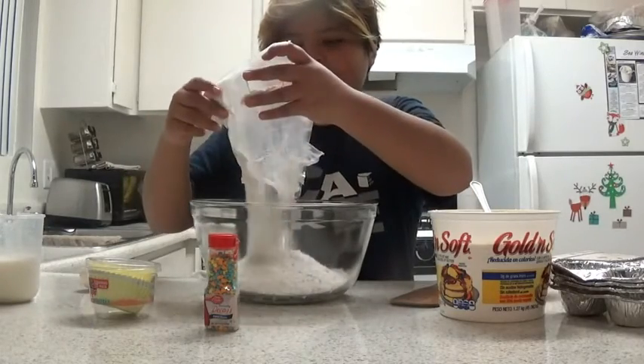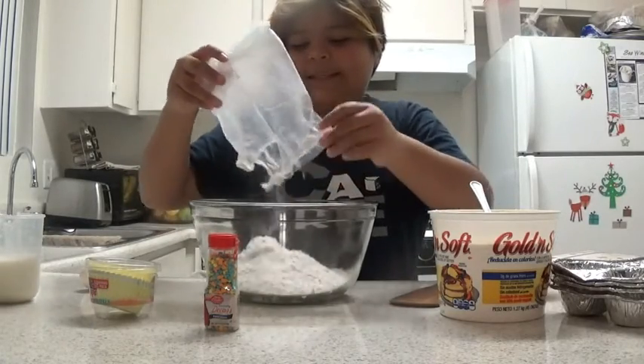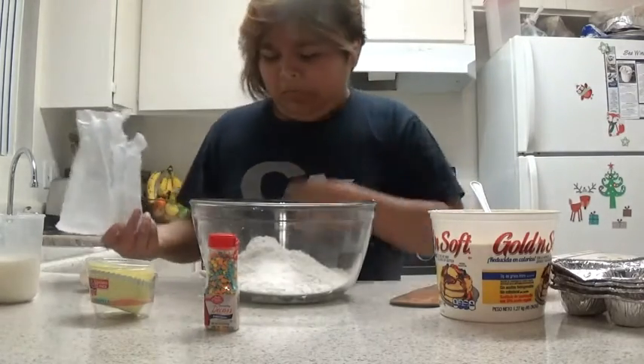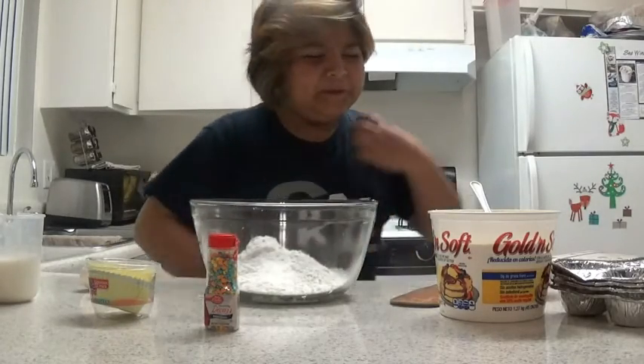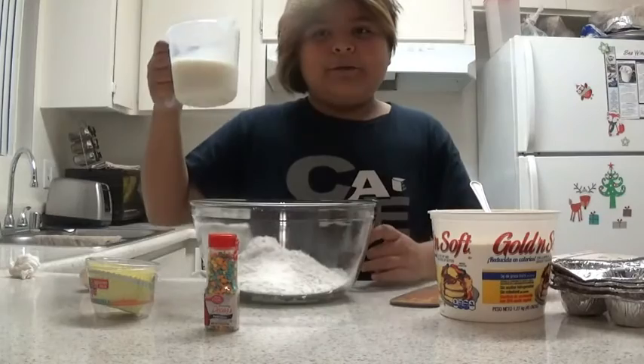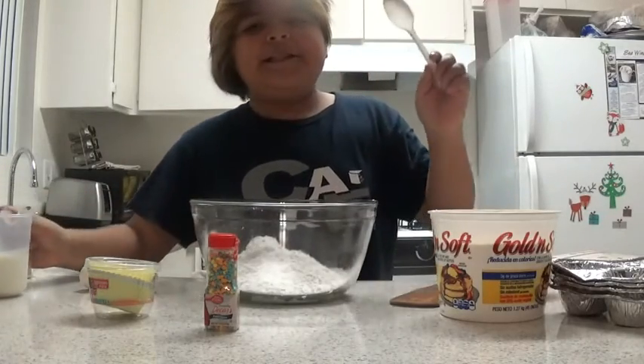You need to pour all of this in. So after you pour all of this in, you're going to have to put milk in. You have to put the butter — three scoops of butter.